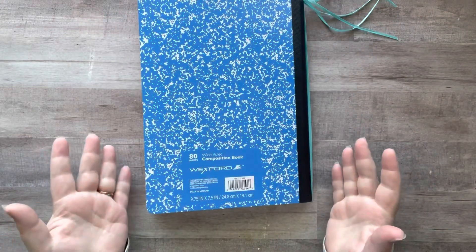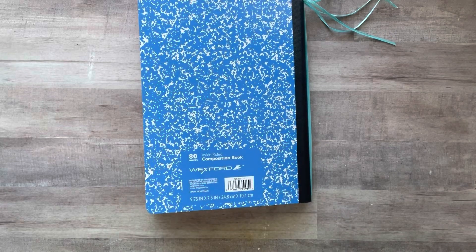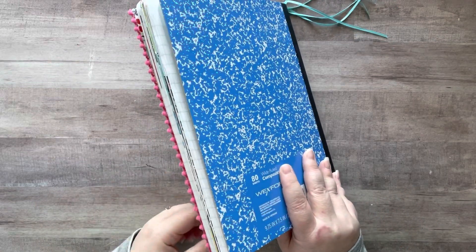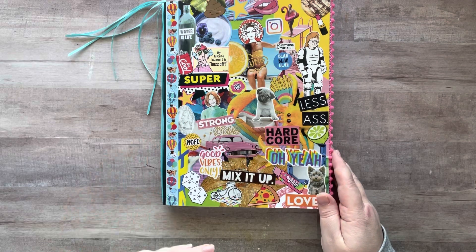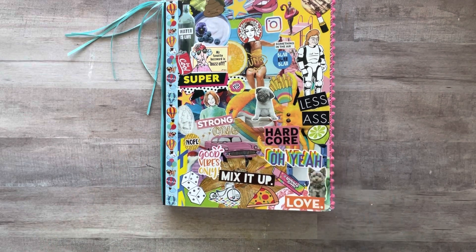So I wanted to show you this composition notebook I found in a tote. It is a glue book that I started and never finished a long time ago. I did not glue any pages together, I did not add any washi tape — I was just strictly adding some images to my paper. When I took this out I was kind of laughing at myself, because I have come a long way, and that's why I wanted to show you this.